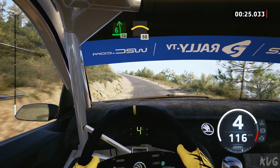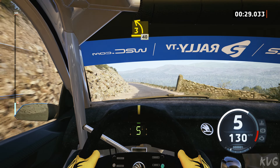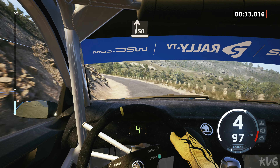Slowing, left of the crest, 50, late, 3 left long, tightens, 40, slight right, tightens.